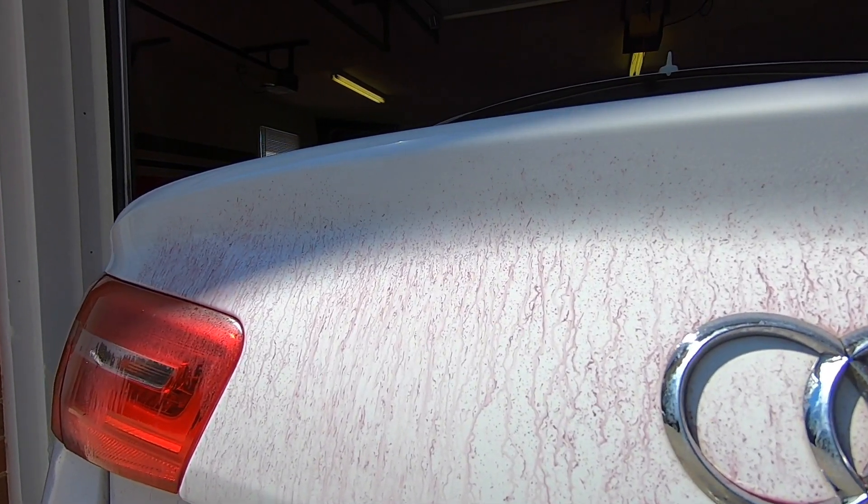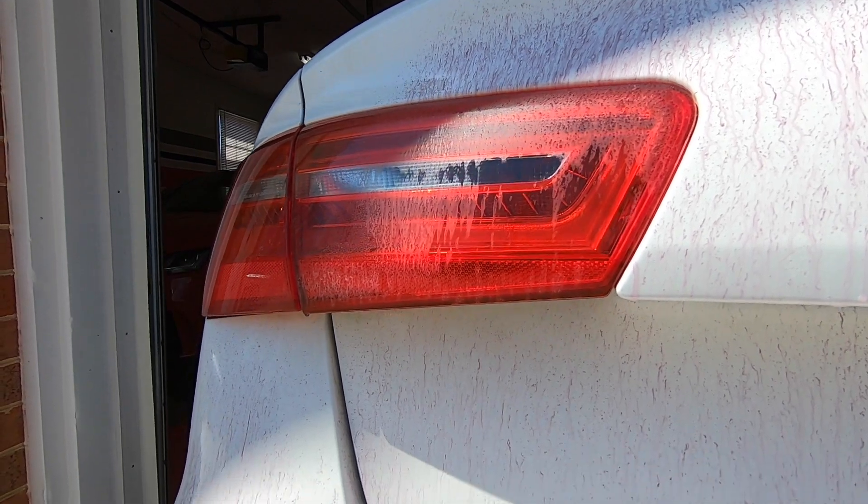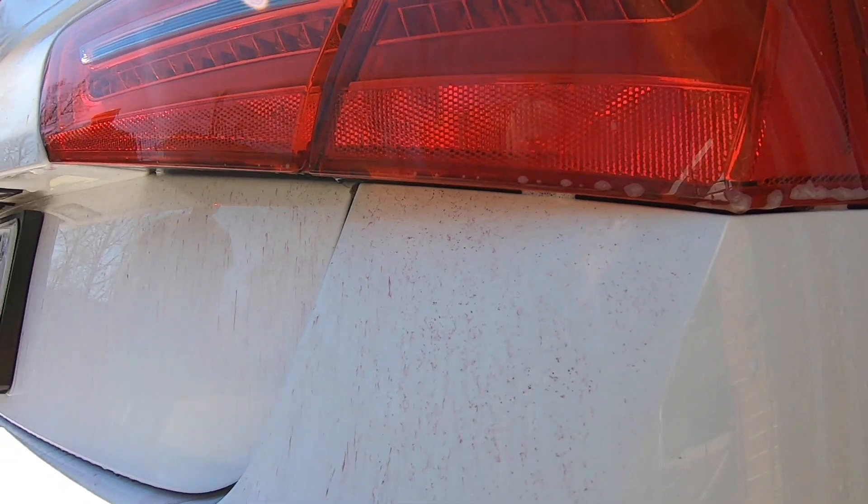When the ferrous starts reacting, you will see the deposits show up as a bright red or purple color, and that lets you know that the ferrous is doing its job in removing those contaminants from the surface.